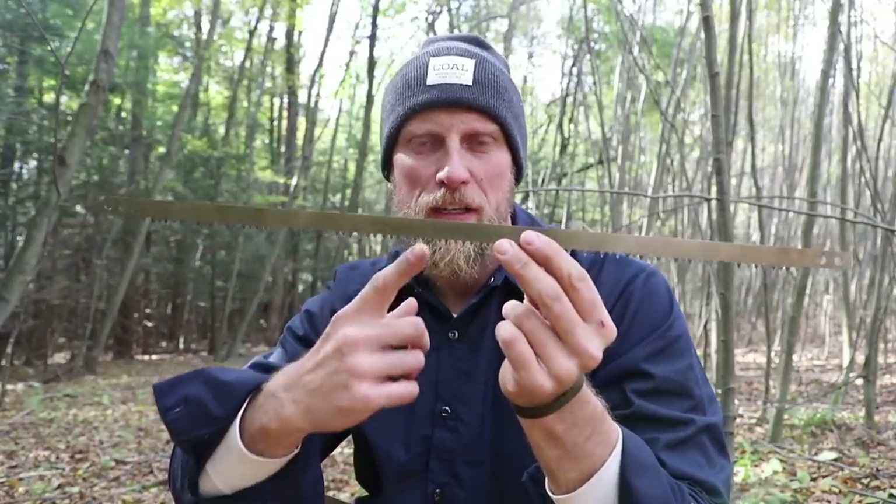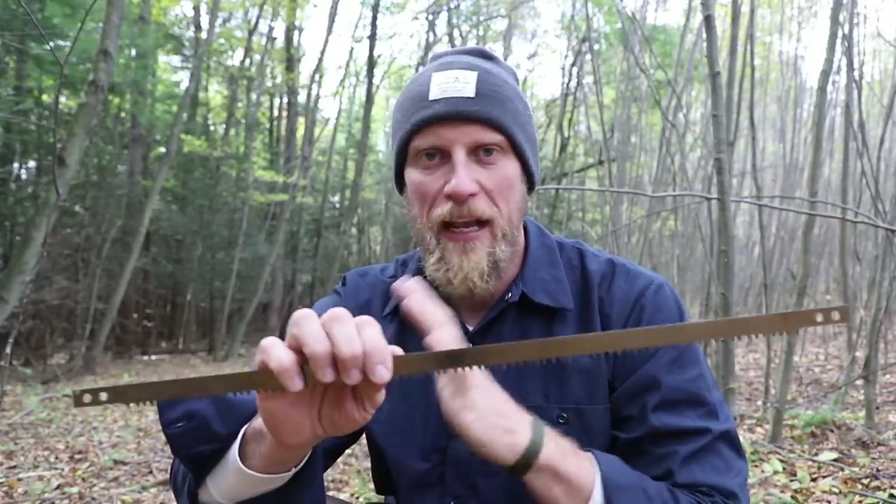A lot of individuals will carry one of these — a saw blade — with them, either strapped to the back of their belt or rolled up inside a bush pot. So when they get into camp they can use it effectively and don't have to carry a frame in. But it's important if you're going to do that, you understand the first step to using this saw blade: using it without any frame.